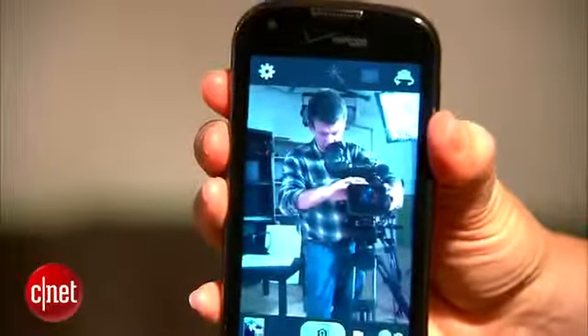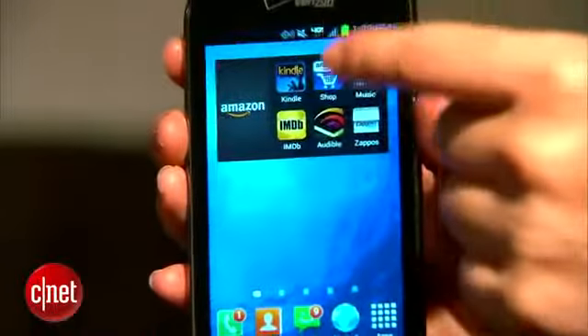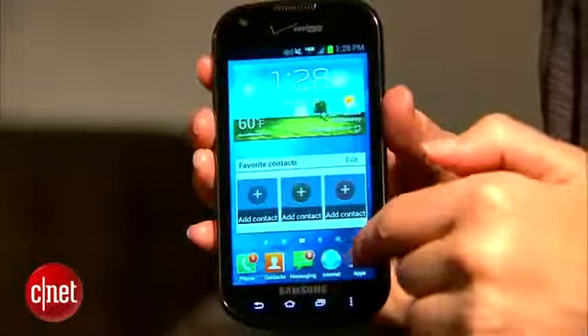There's also a 1.3 megapixel camera on the front that's good for video chats. Processing speed is also pretty good — there's a 1.2 gigahertz dual-core processor on board.